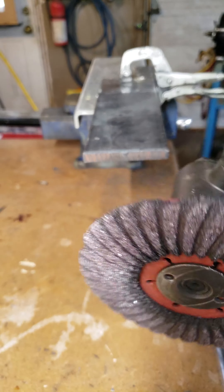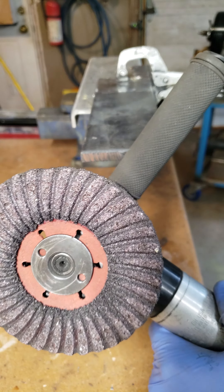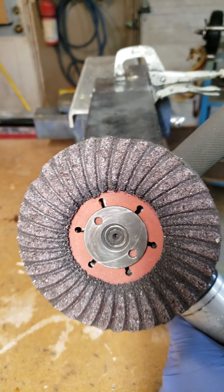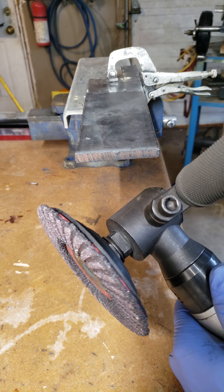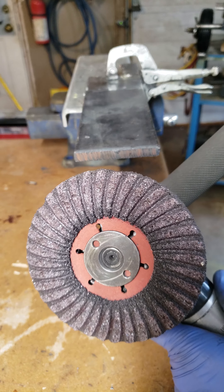All right guys, thought I'd do a YouTube video as I haven't done one in quite a while. This is a follow-up to the mill scale video I did in the last, I don't know, about a year and a half. I don't quite remember it, but the camera was pretty jittery and I've actually learned quite a bit more about mill scale and its removal effectively since then. So I think I was onto something.